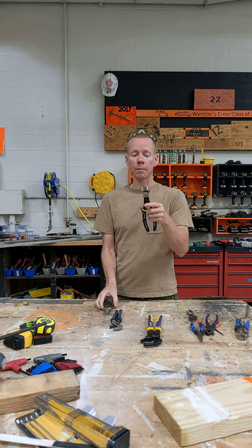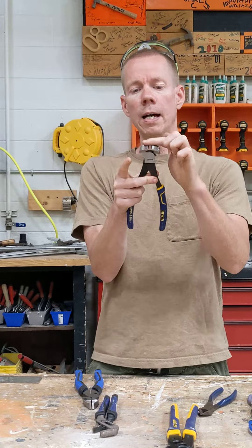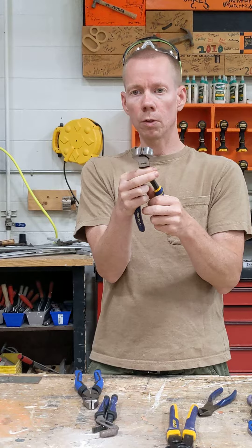These are called nips. Basically you take the cutting edge of this pair of pliers and put it out on the end where it comes together in order to cut small nails or wires.